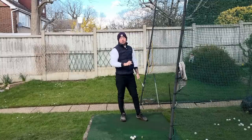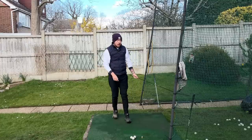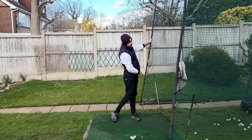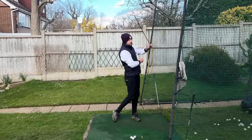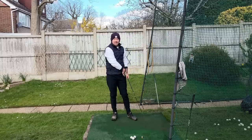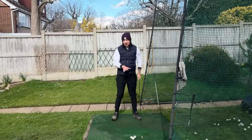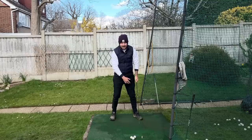Here are two drills using an alignment stick. The first drill is done with just the left arm. As we noted, snapping the left leg straight going through the impact zone is what propels the left arm through, with the left shoulder going up and around. We want to create a big whoosh going through the impact area, happening via the left leg straightening. But don't try to force it just with your left arm — you'll hurt your shoulder. Generate it through left leg straightening.